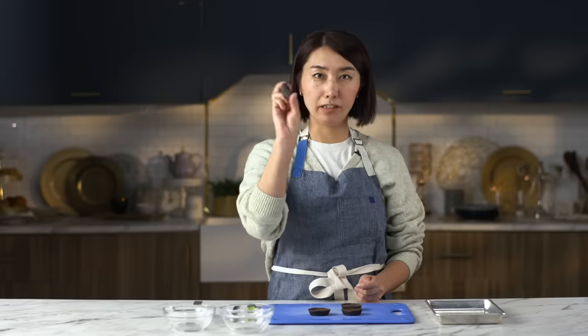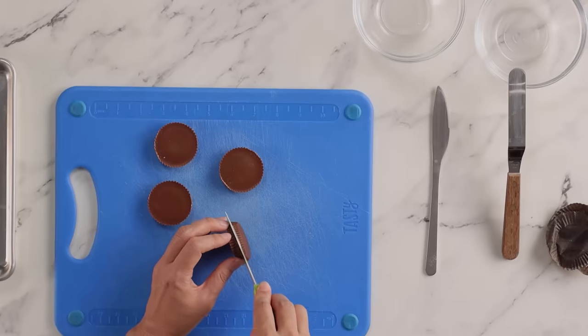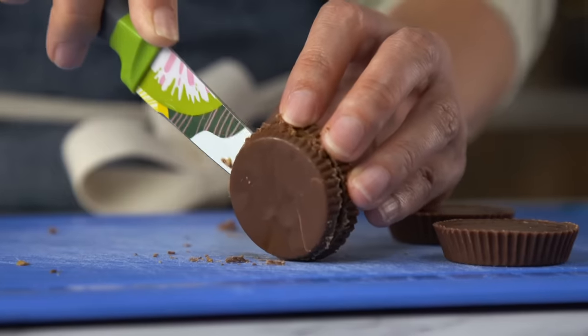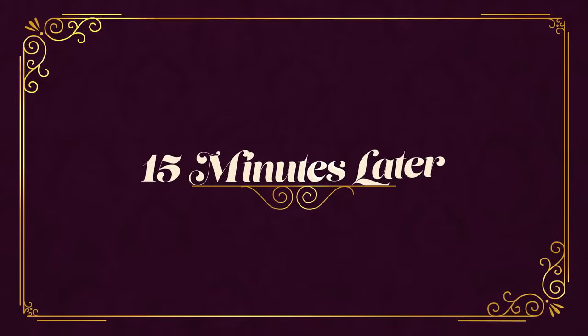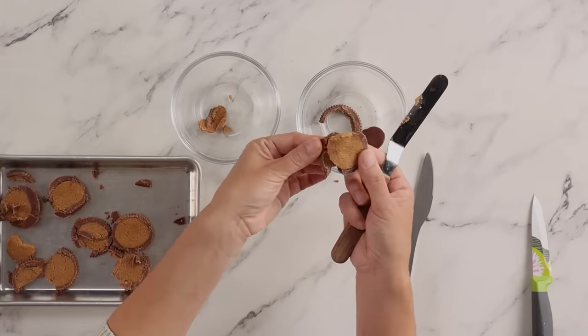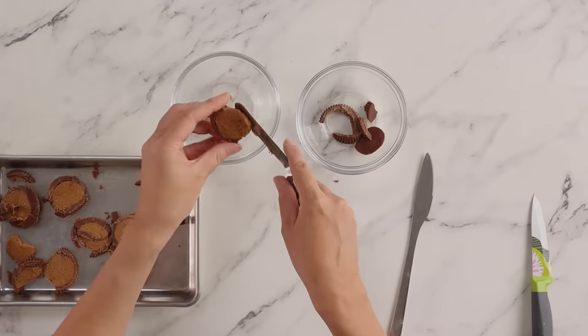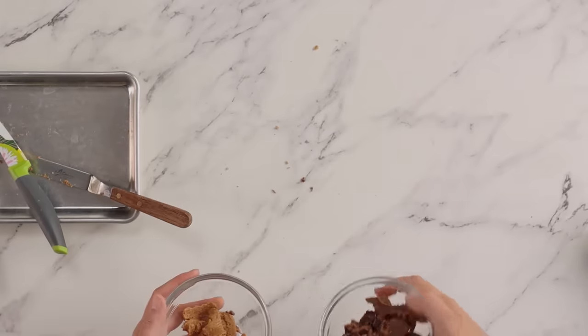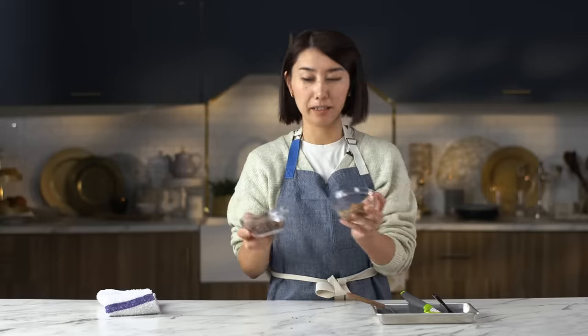First ingredient — this is peanut butter cups. I'm going to split it in half using a knife. It doesn't need to be perfect. I just want to take off the chocolate top. Put this in the fridge for 15 minutes. Once it is cold, I'm going to separate the chocolate and peanut butter. I have to dissect a lot of things. Peanut butter is interesting — I want to know who first decided to grind peanuts and make peanut butter. I've separated the chocolate and peanut butter and I'm going to set it aside.